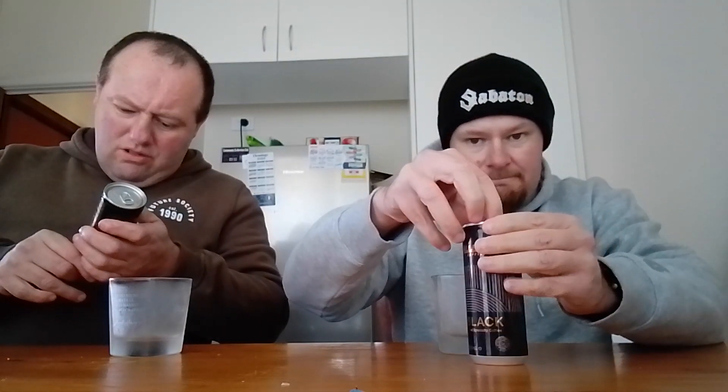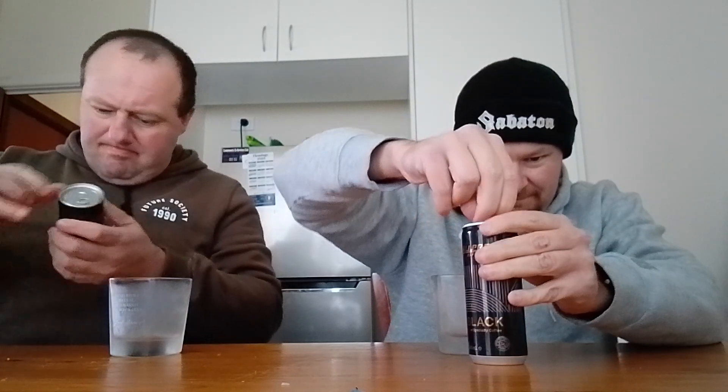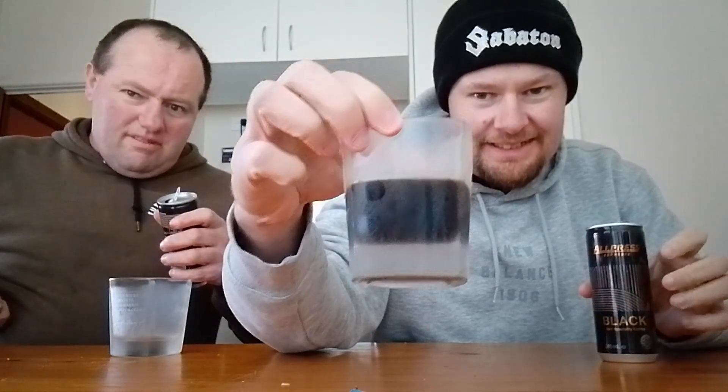Store in a cool, dark place, consume within a day of opening. We're going to open it up now. It's a 240 millilitre can. Definitely smells like coffee. And true to its name, it's obviously black coffee — dark coffee. No milk in it.